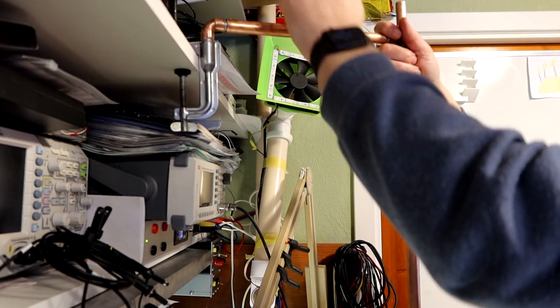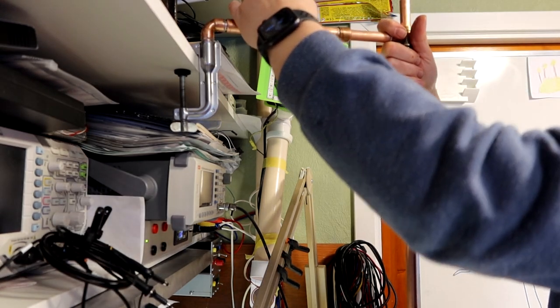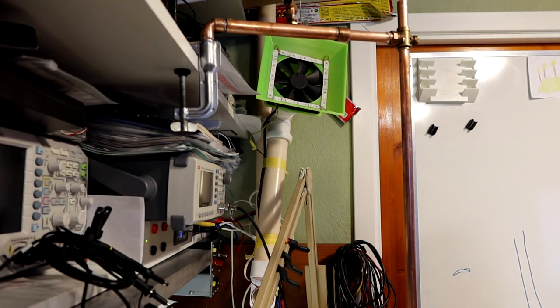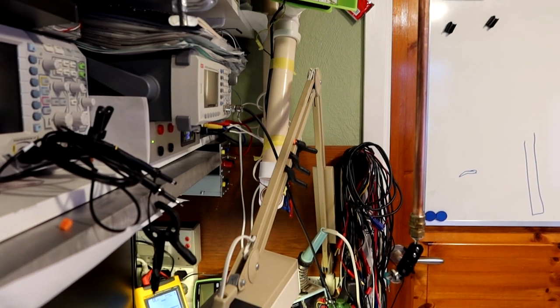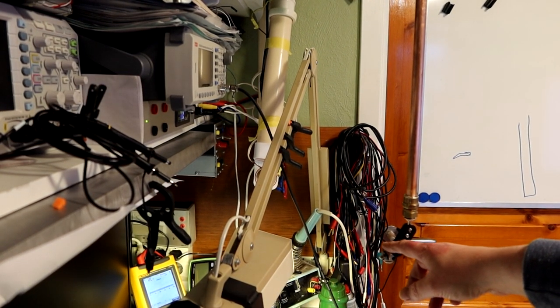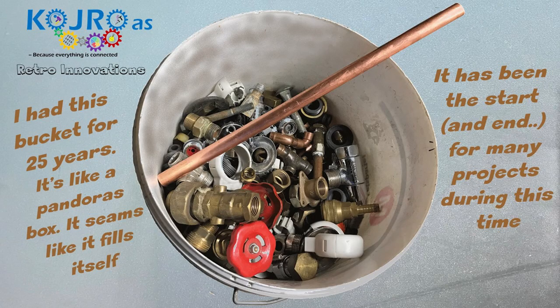As with many projects with creative people, we started out with just a bucket of different parts that kind of triggers us to be creative and find ideas for what we should do. So as I have done numerous times in my life, I started out with this bucket, which is filled with old plumber parts and whatnot, and some lengths of copper tube.